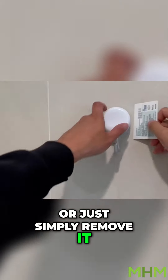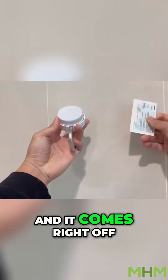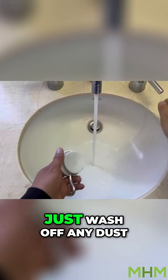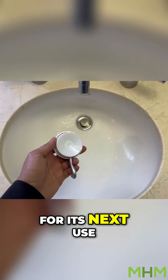If you decide you want to move it elsewhere or just simply remove it, simply get a plastic card and slide behind the cup and it comes right off. Best results reusing it, just wash off any dust, dirt, or debris and just let it dry for its next use.